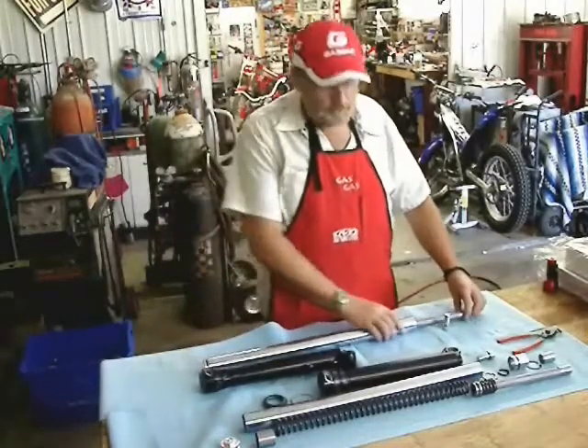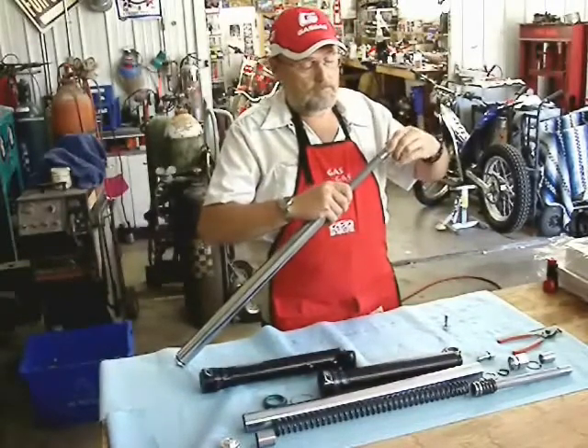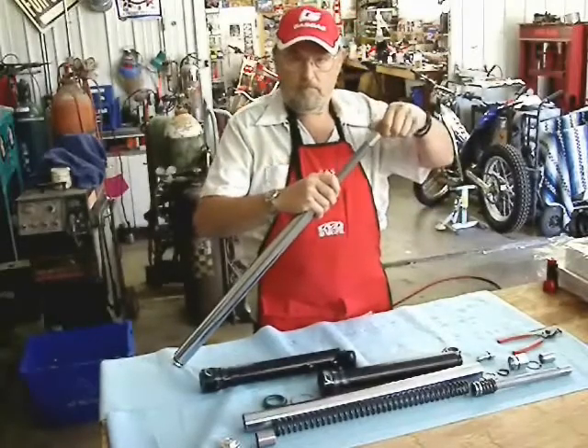There's a little piece on the end here that's removable — don't lose track of it, don't let it fall down in the lower leg. The bolt screws right in there in the end of that part of the fork leg.